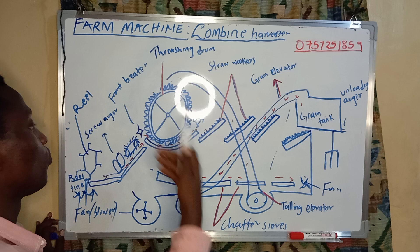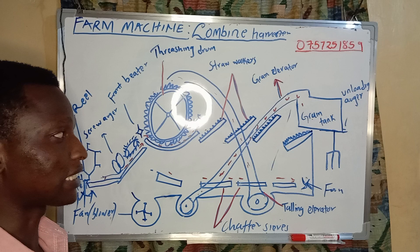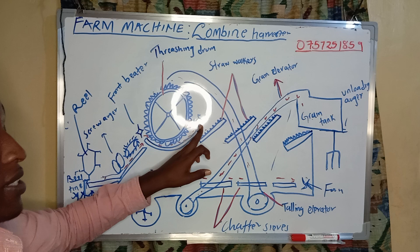Whenever they come here, we have an elevator — a kind of elevator — that enables them to move into our threshing drum. Whenever they come into the drum, it's where they are beaten and threshed so that the grains are separated from the straw. They come out in two different parts: pure grains and the straw material.